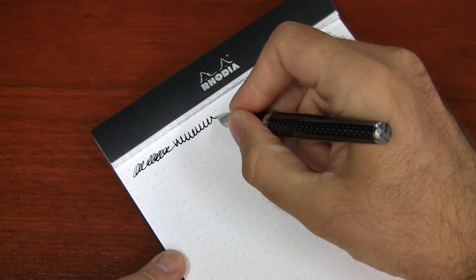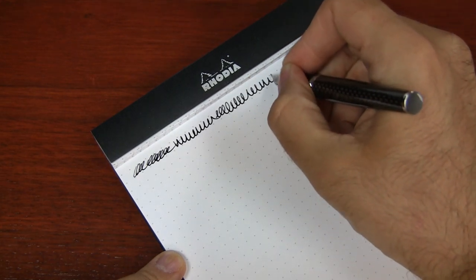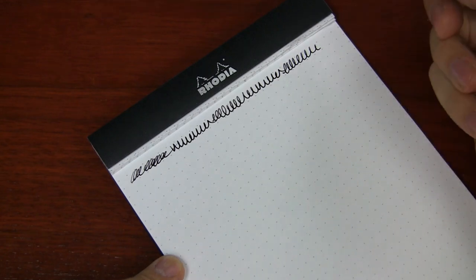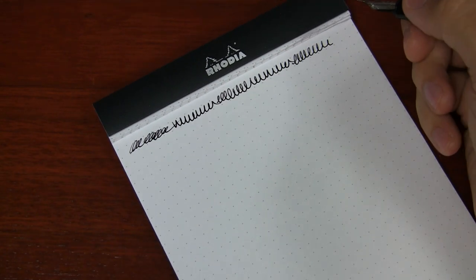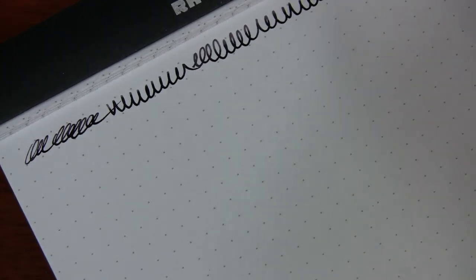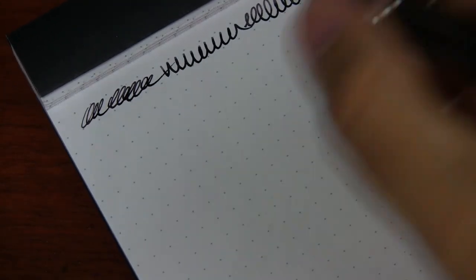This is a medium nib, and these nibs write similar to European style nibs — a little bit broader than Japanese brands like Pilot, Platinum, or Sailor. It's going to write fairly similar to Lamy, so if you know Lamy fine or medium, that's pretty comparable.